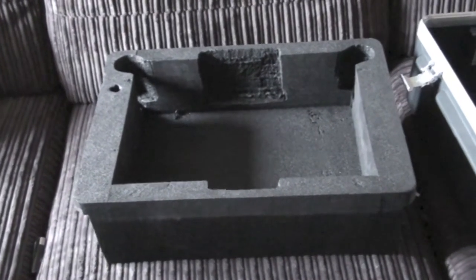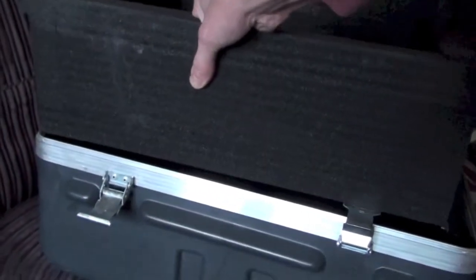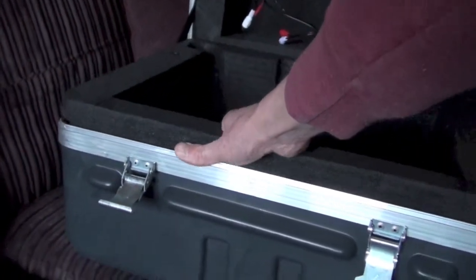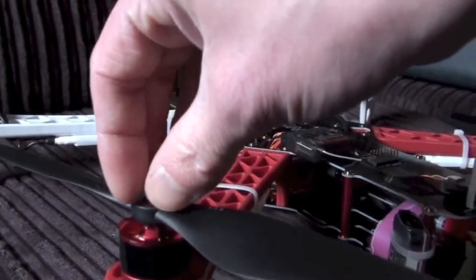Next you have to cut away the foam for the TBS. I used a soldering iron after basically tracing out the shape. Here you can see one of the parts where the leg goes, and that's where the front goes. So that's cut away, and I just mount it in — just soft-putting it in for now.